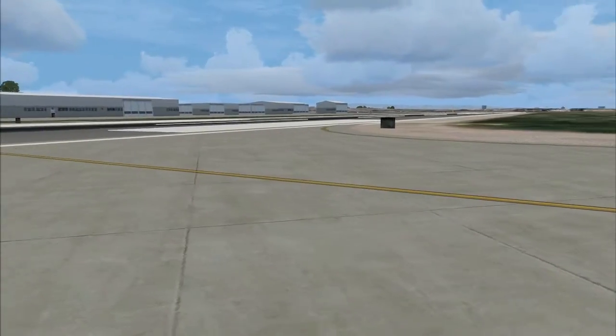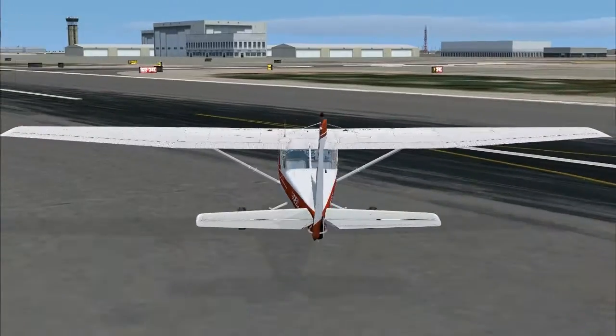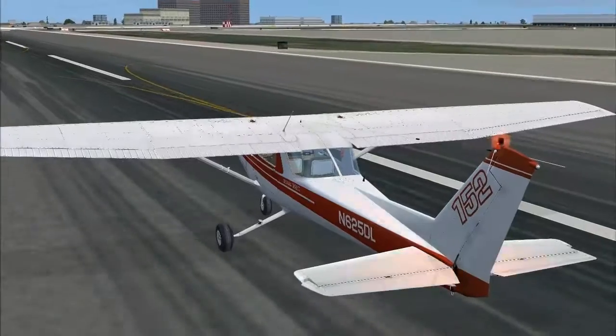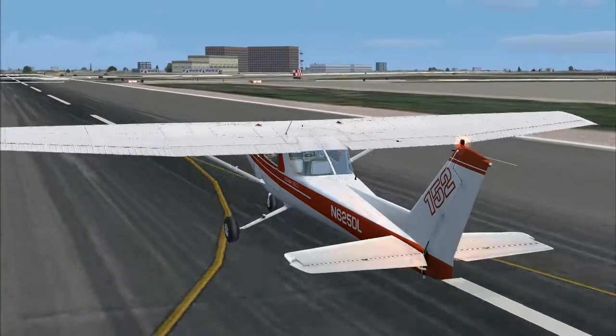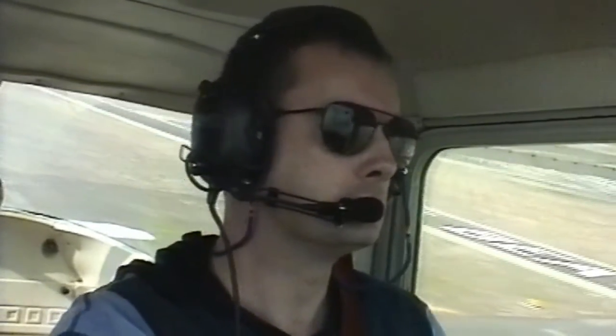This will be another short VFR hop in Southern California. We're about to depart Long Beach in the Cessna 152 for Flabob, which is a small airport out at Riverside. It's about 40 miles to Flabob and we're going to fly more or less direct through the gap at Chino Hills, basically navigating by what we can see. Once we're away from Long Beach, we're getting flight following from SoCal Approach and just listening out for traffic advice.